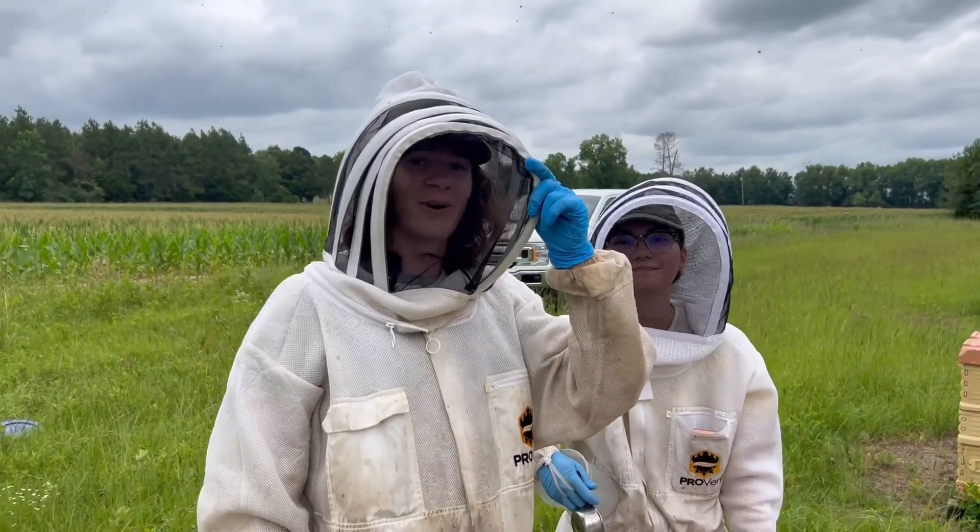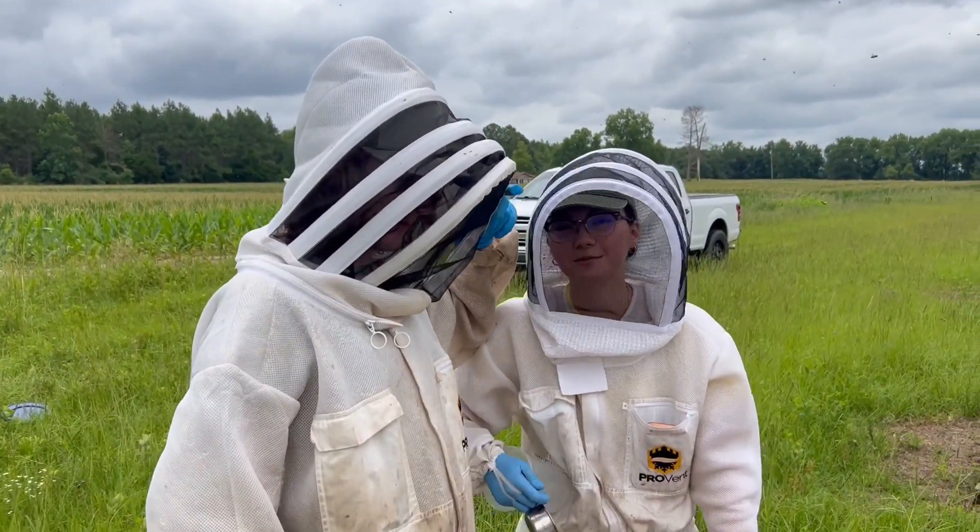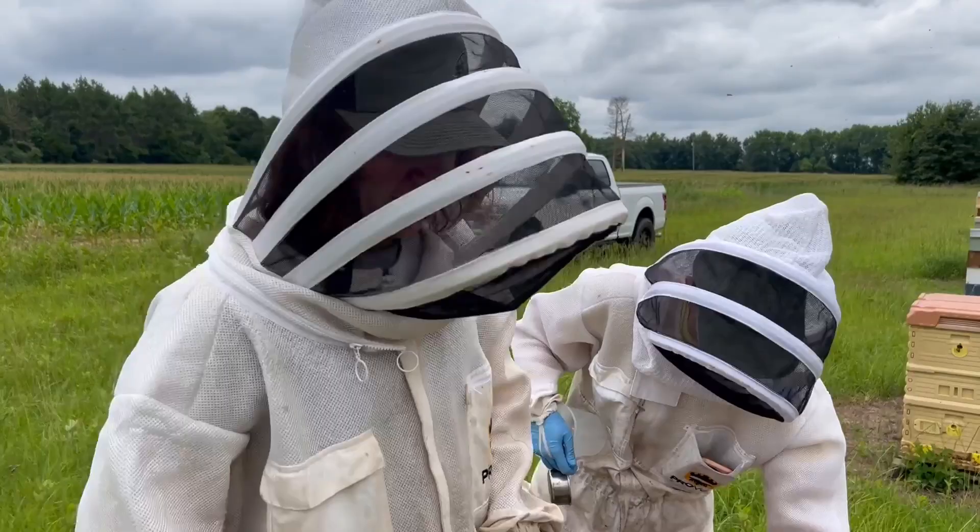I'm Rogan Tokash, I'm part of the Auburn Bee Lab. I'm Alex Smith, I'm also part of the Auburn Bee Lab. Tell me what you guys are doing out here today.